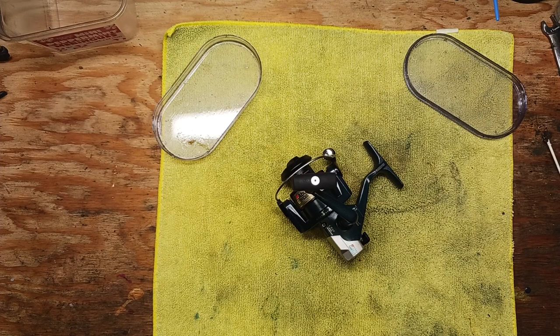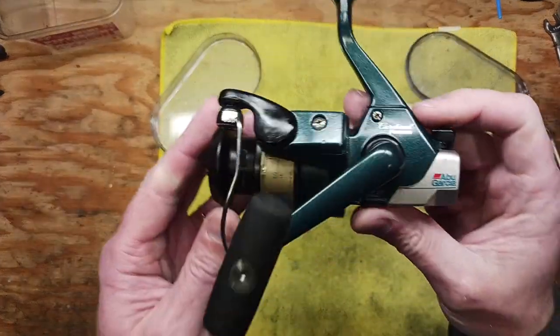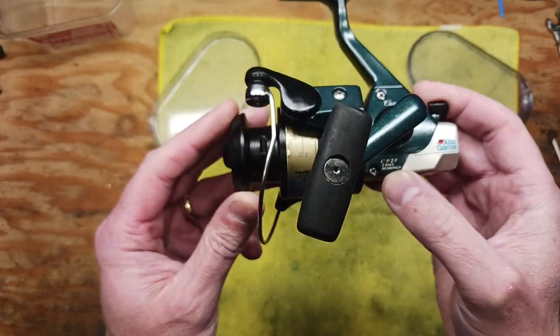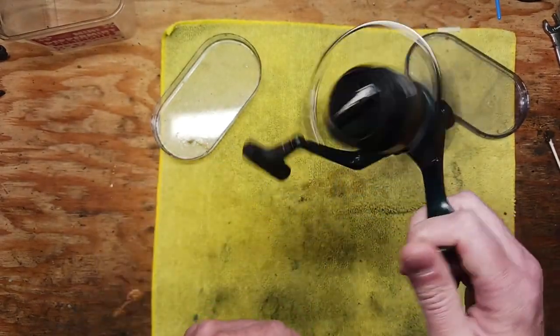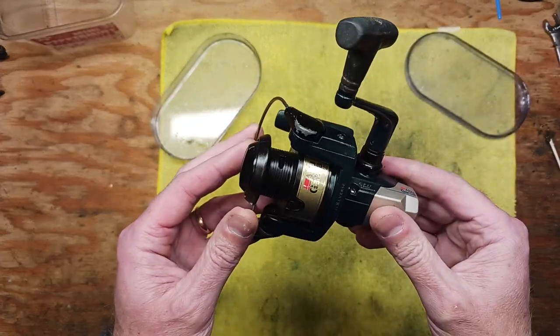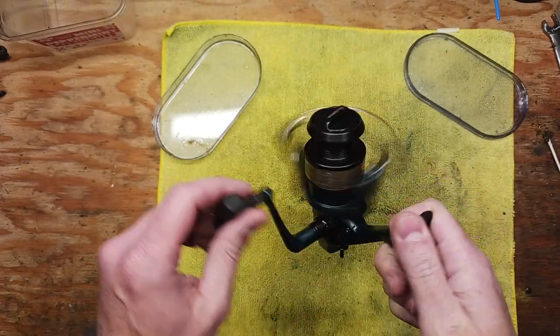Hi, this is Tony, and we're back on the bench. This evening we're going to be doing another walkthrough service on one of my favorite series of spinning reels. This is an Abu Garcia Cardinal Premier CP2F, a two ball bearing reel. I have the big brothers to this reel, the size 3 and 4 models, and they're just solid spinning reels, in my opinion.